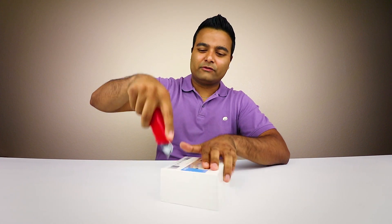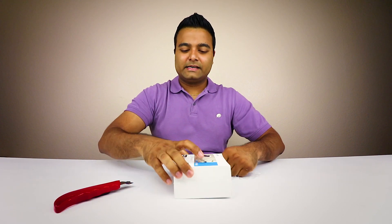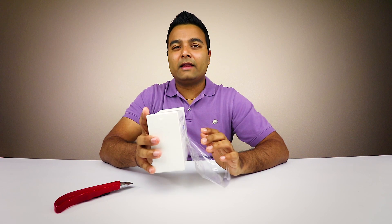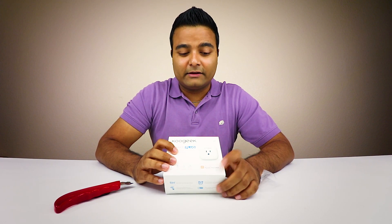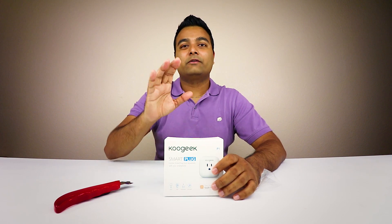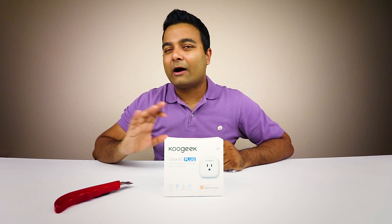Nothing too much on the actual box itself, just some literature here and there. This is compatible with HomeKit on iPhones — you have your Home app so you can tell Siri to turn it off or turn it on. It says right there 'HomeKit compatible,' which is one of the big reasons I chose it, because I do have an iPhone. This works perfectly and flawlessly with the iPhone without any delay.